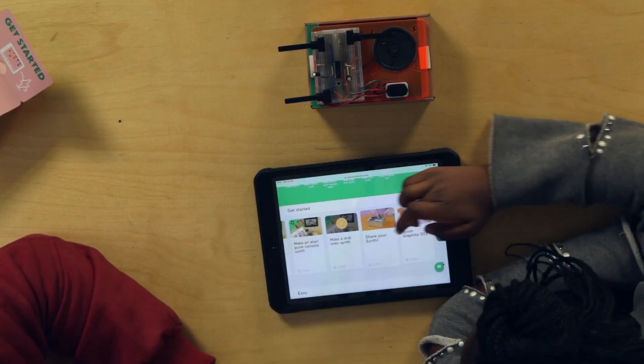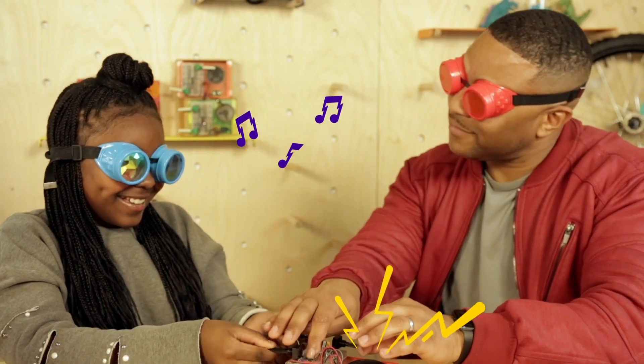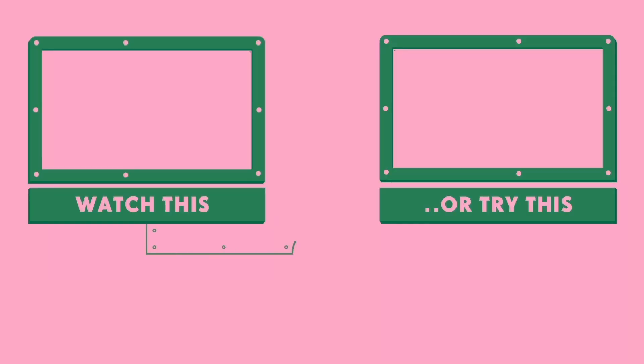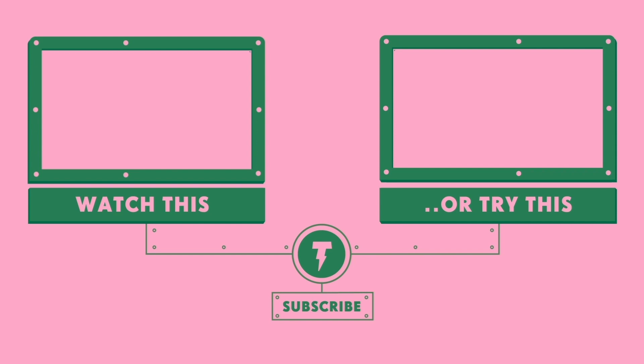Good. So we can play around with this when we get home, can't we? Sure. All right, so see you guys another time. Bye. Bye.